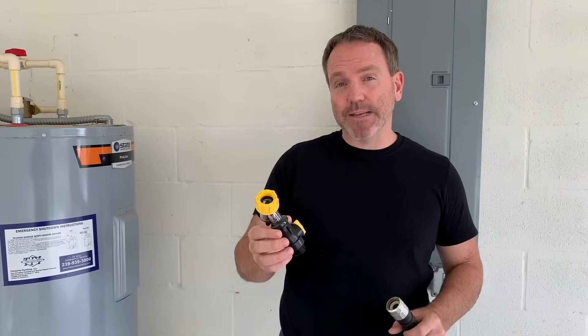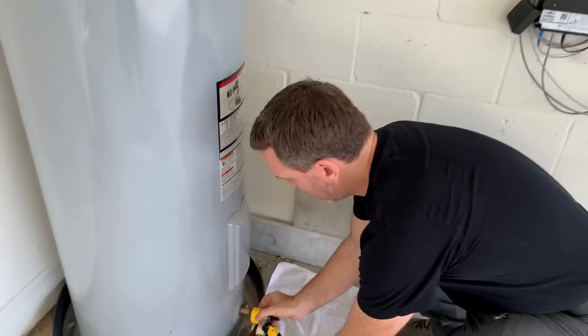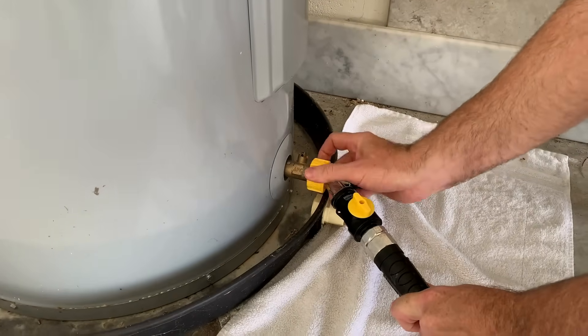The Sediment Buster is an attachment tool and I'm going to attach it to a drain or garden hose. Make sure that hose has a full port opening so that everything can come through the Sediment Buster and into the hose. I attach it to the hose and then thread it into the water heater's drain valve.